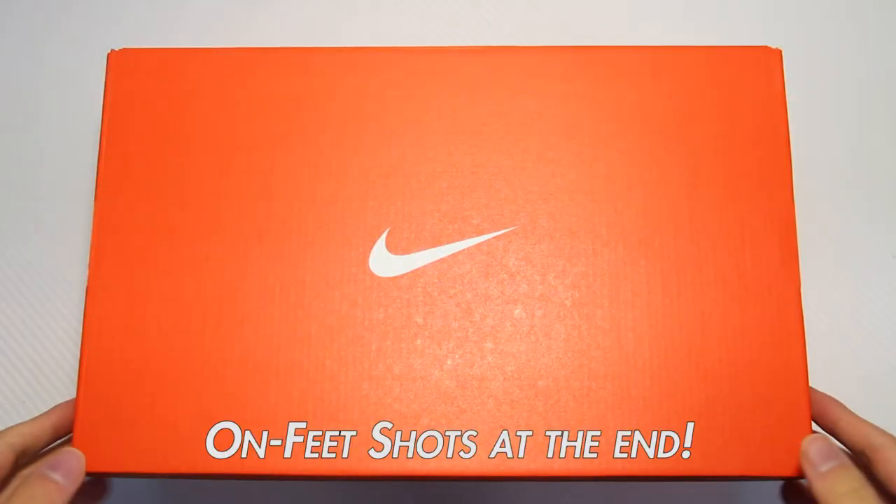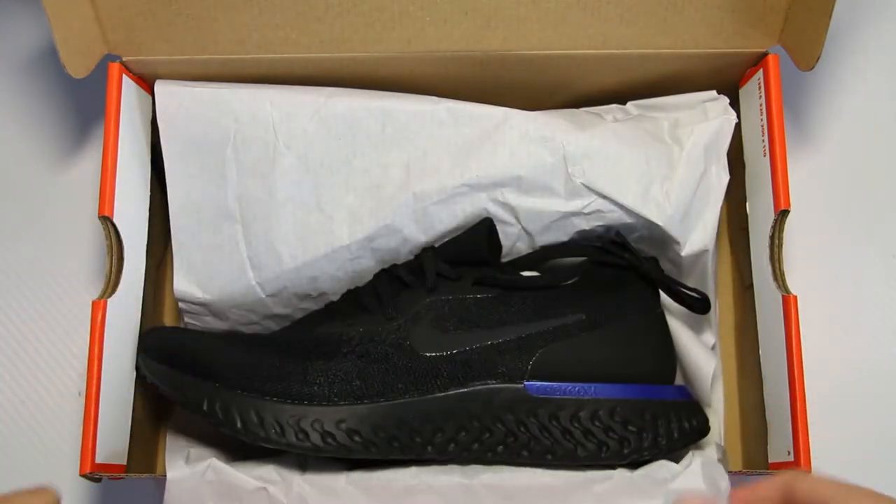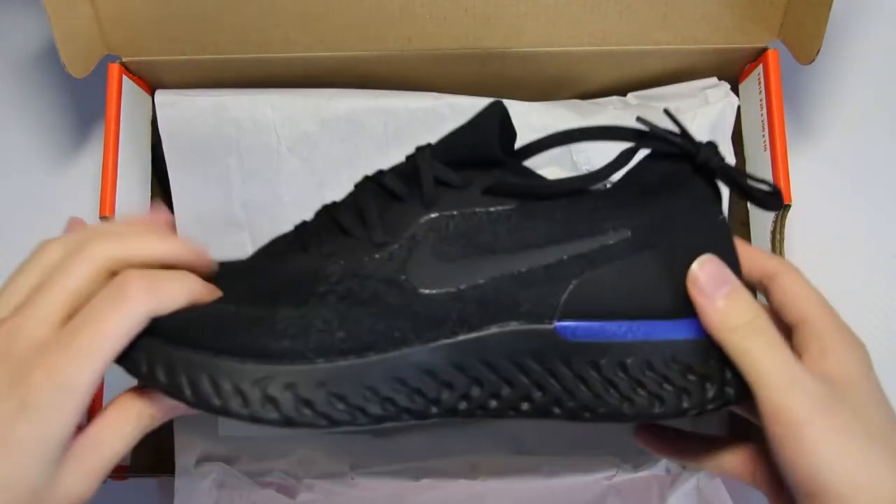The Nike Epic React is Nike's newest running shoe, built for runners, but also made as a lifestyle shoe in mind — aka something you can rock with in any kind of outfit.